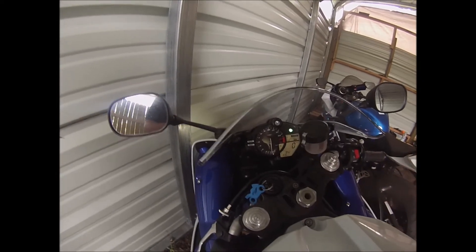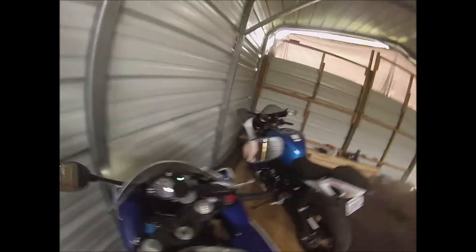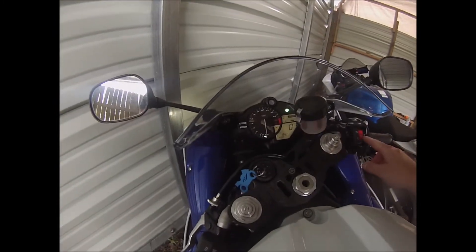Now, depending on what kind of motorcycle you have — I'll have my wife do one for her GSXR 750 that's just sitting over here collecting dust, with 88 miles on it, brand new.